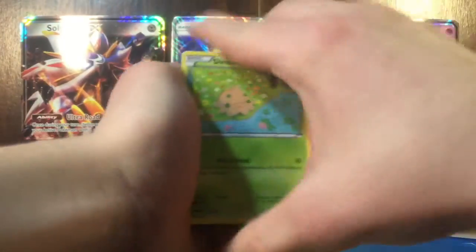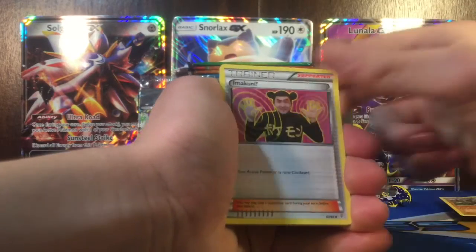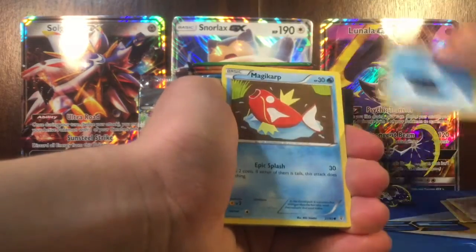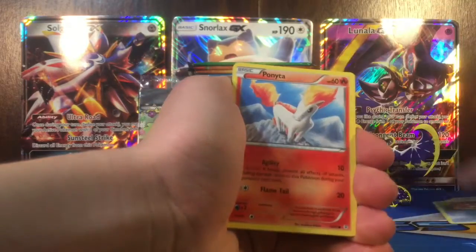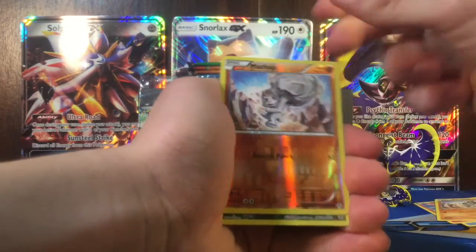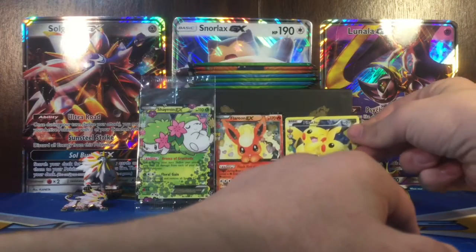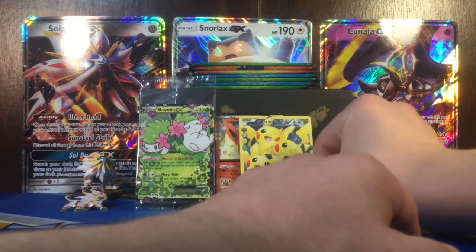So we got a Blastoise pack - this is our 4th pack now, so we got 6 packs after this. For some reason these packs are kind of hard to open. Got Shroomish, Graveler, Imakuni, Water Energy, Magikarp, Ponyta, Machop, Reverse Machop. Ooh, a Pikachu Full Art! And a Rapidash. Pretty cool. I did kind of want another Pikachu Full Art, so there we go.